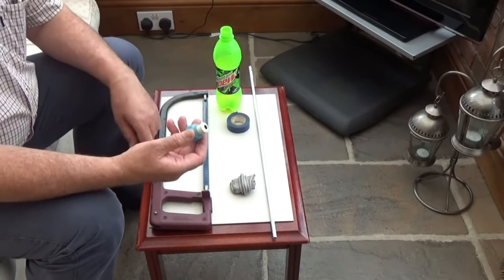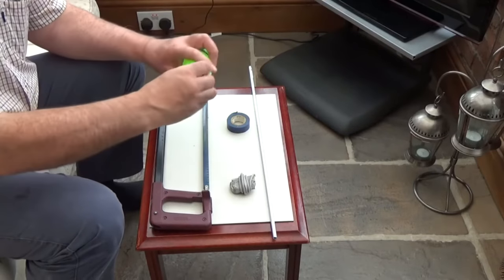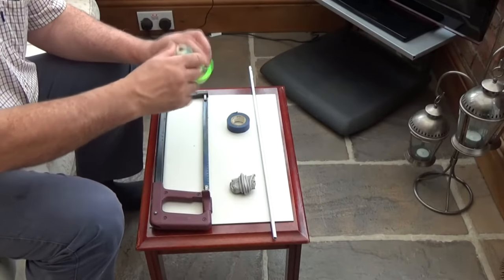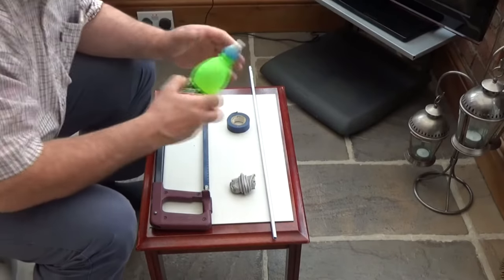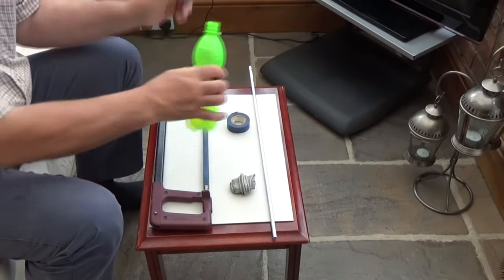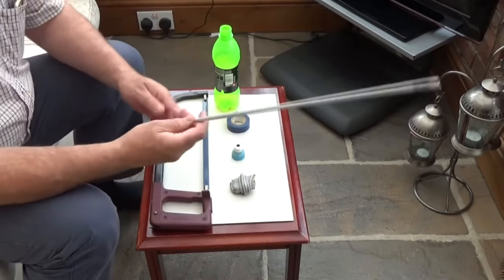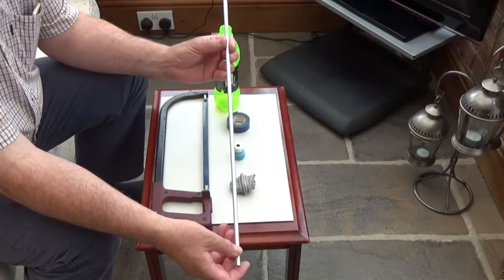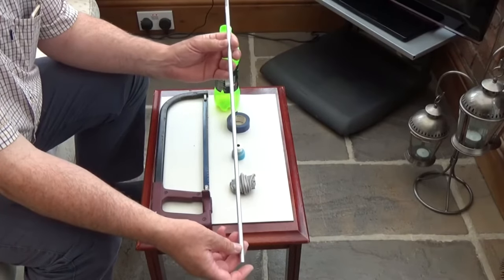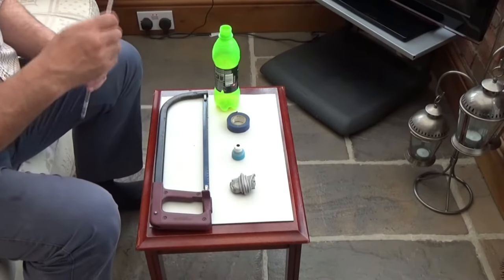Secondly, we're going to use this top here - just an ordinary top that would fit on these. You pop the top off and drink whatever's in it. We're also going to use some 8mm aluminium tubing. This is quite cheap - probably about three or four quid for a meter or so.